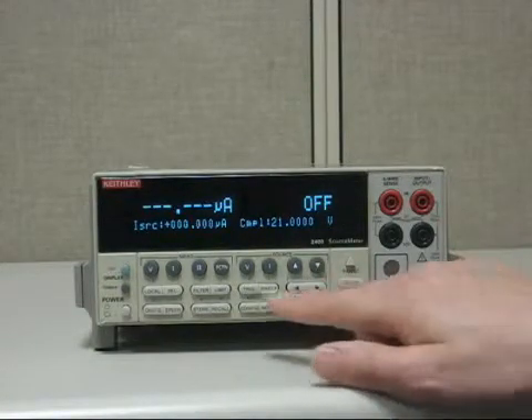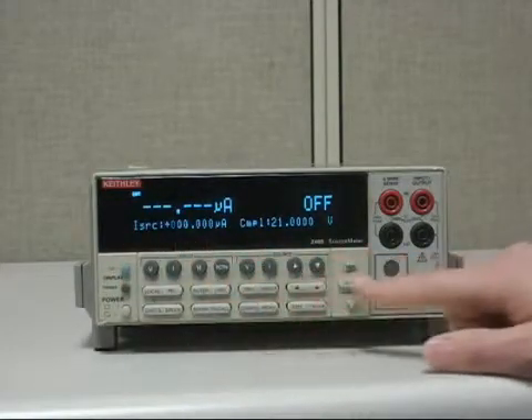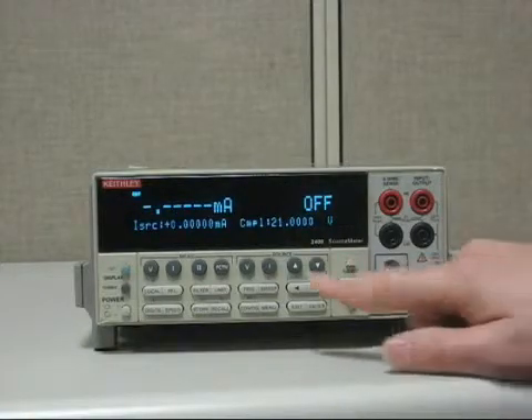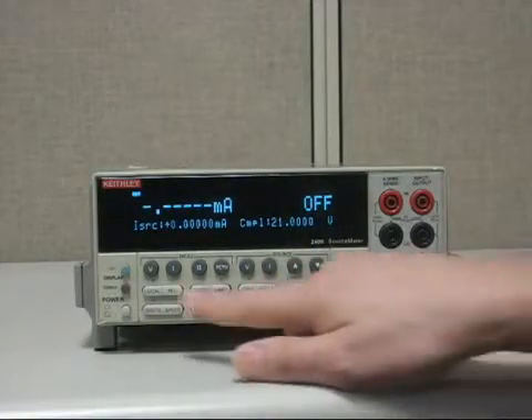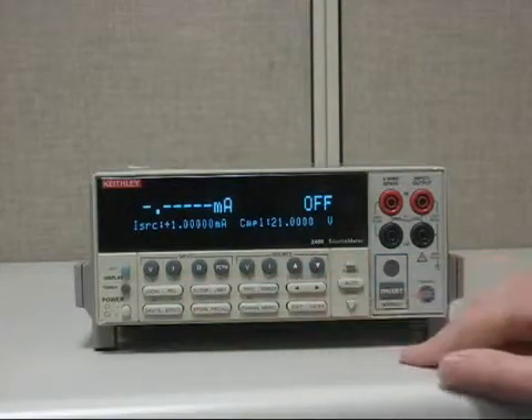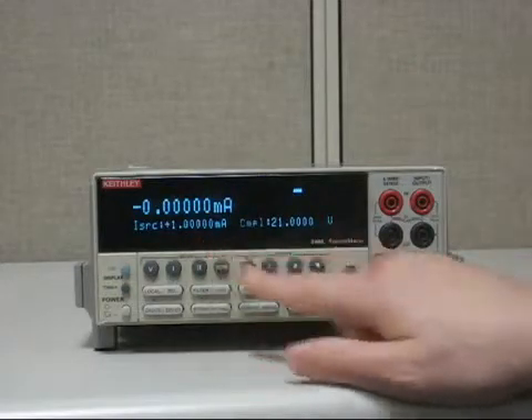First we'll set the range. Hit edit — notice the cursor will start blinking. Go over to range; we want to go to the 1 milliamp range. Just hit up range once, hit rel because that's 1, and enter. Then hit output on. Now you've got your 1 milliamp.